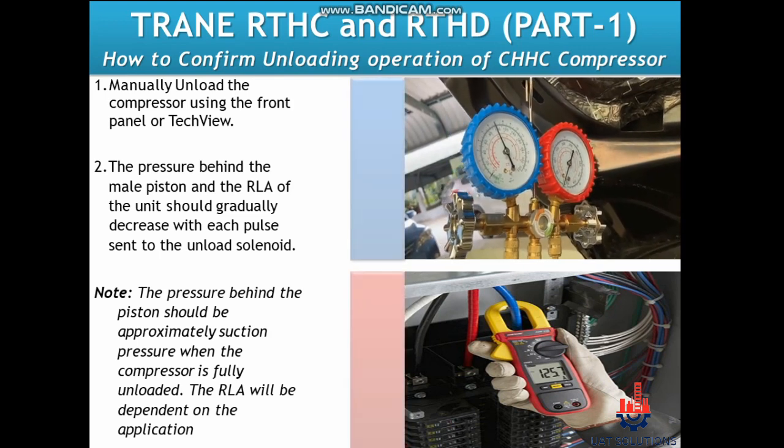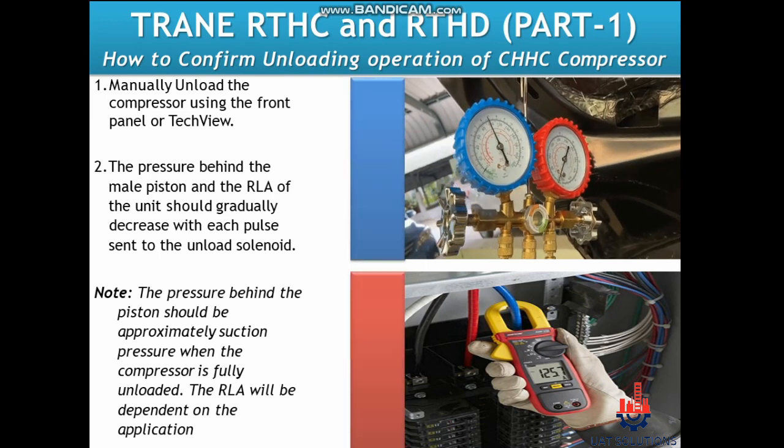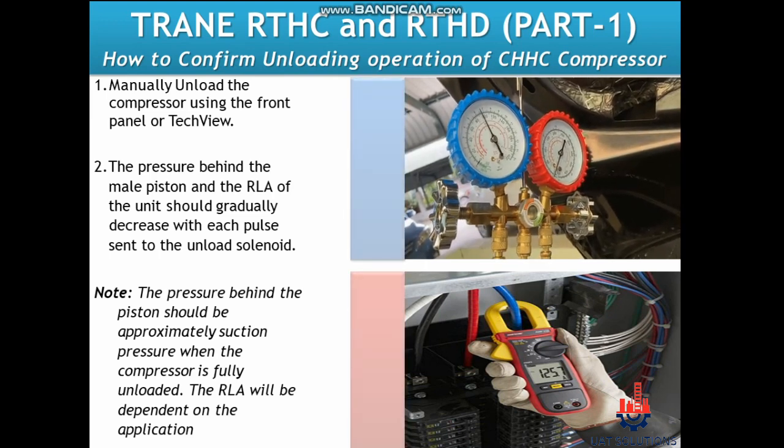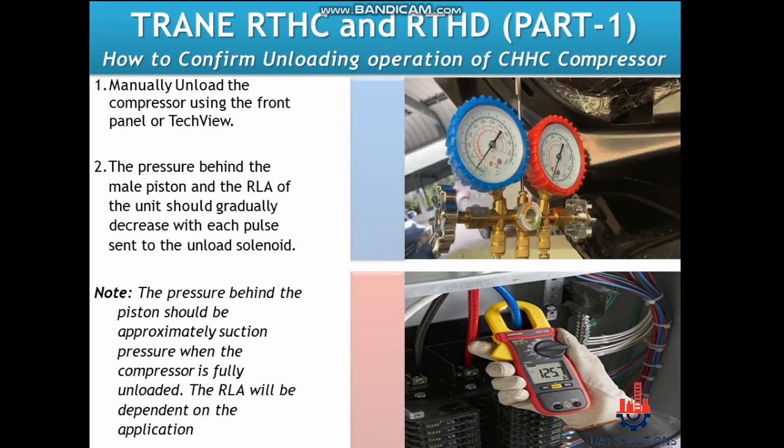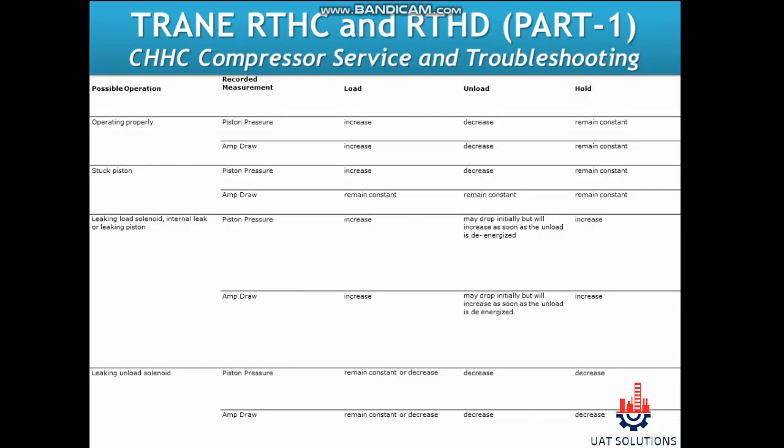Note that the pressure behind the piston should be approximately suction pressure when the compressor is fully unloaded. The RLA will be dependent on the application. A flow chart is shown of the change in piston pressure against the change in compressor capacity or state.